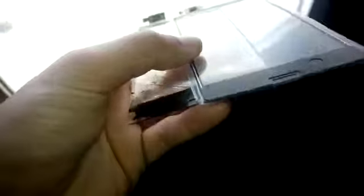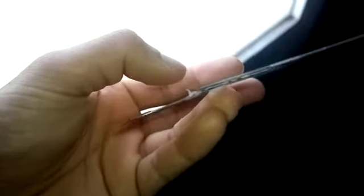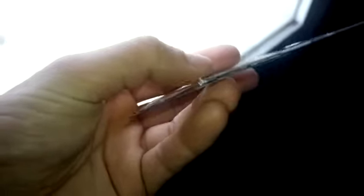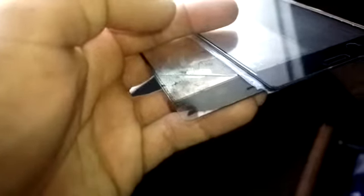On the fake one, they use a sheet of plastic. You can notice there is an edge — it looks like two pieces of glass stuck together, but it's just plastic. On the original one, you can't see that edge — it's actual glass.